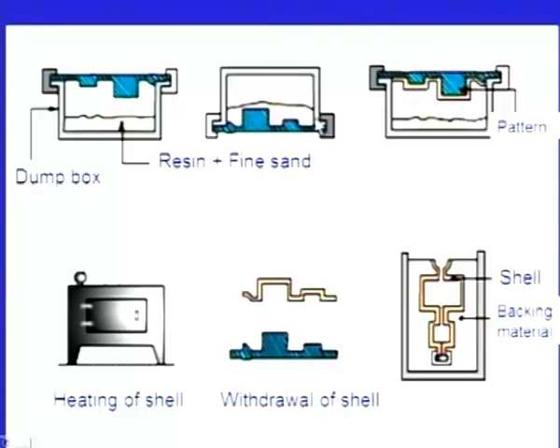Now we make it upside down again, and the sand falls down. We can see this is the half pattern, with a thin layer of resin and fine sand sticking to it. Now we put it inside an oven for drying, so the shell is dried up and gains additional strength. After that, we remove this shell. We have created a shell whose cavity is similar to that of the pattern.